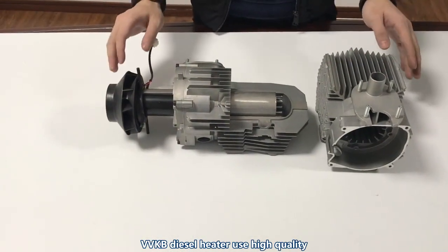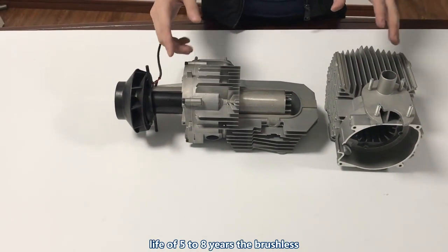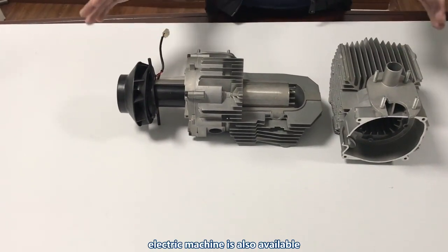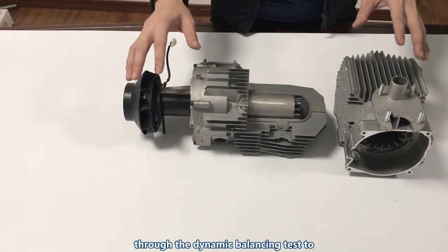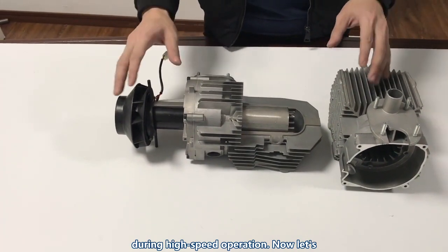VVKB diesel heaters use a high-quality brushed electric motor with a working life of five to eight years. A brushless electric motor is also available. All electric machines and fans go through dynamic balancing tests to ensure there won't be much noise during high-speed operation.